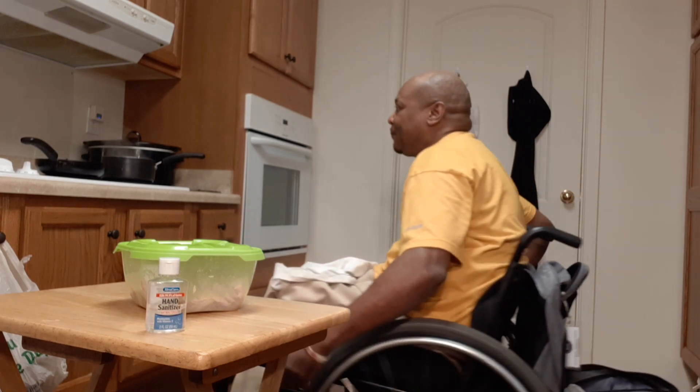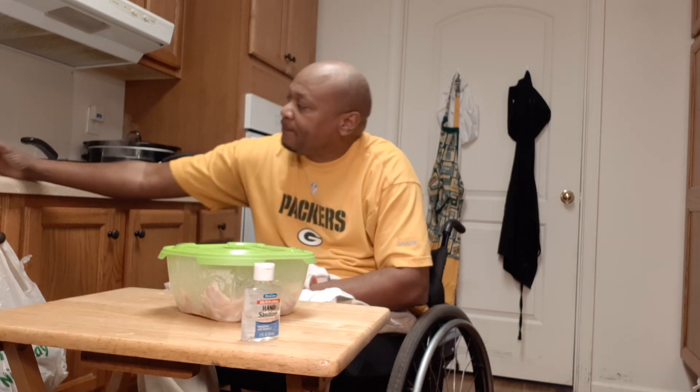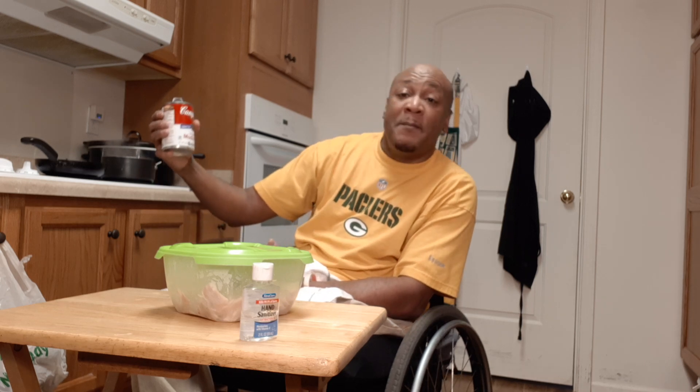Welcome again to Everything from the Wheelchair Cooking Show. It's me, Ken, your host. And today I'm making some fettuccine chicken and some cream of mushroom.